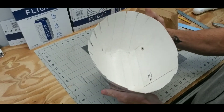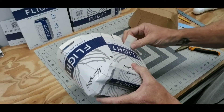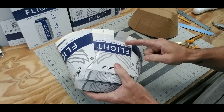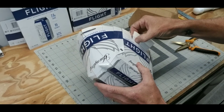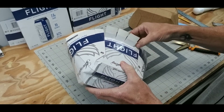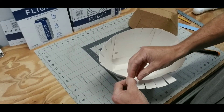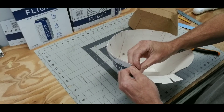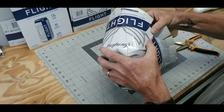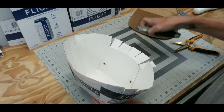Now that I've got all those tabs cut, take your thumbnail and dig in right on the line and fold up. I wouldn't go all the way up because the further you bend it, you're going to crease it and it might actually wrinkle the laminate. Just dig your thumbnail in at the tip and kind of work these pieces up, and proceed all the way around the hat. There are going to be a couple of sections that are double thick because of where we overlaid earlier — you can peel this back to make it a little easier to cut and bend.